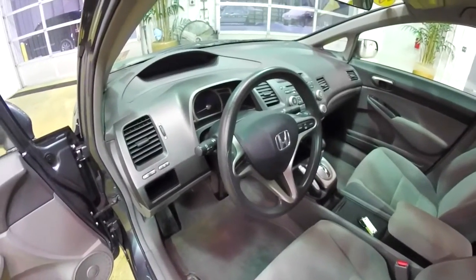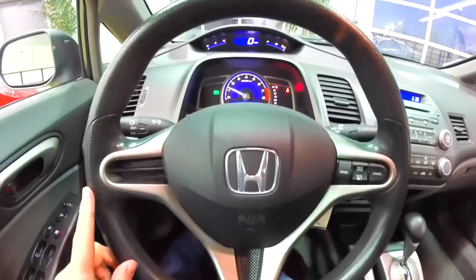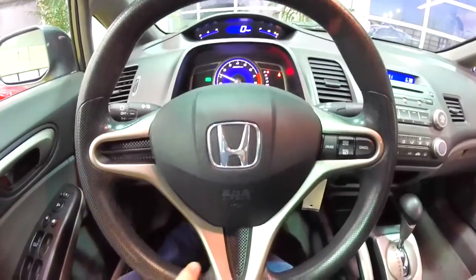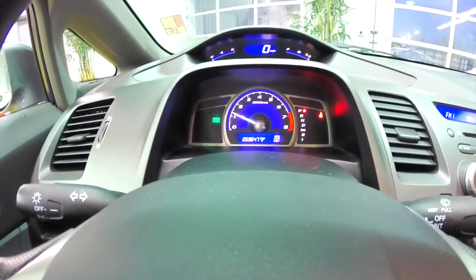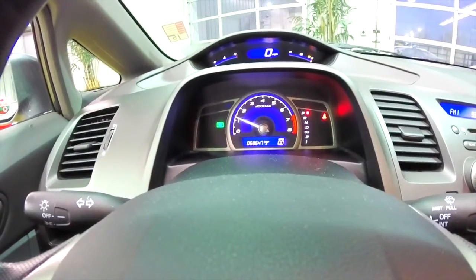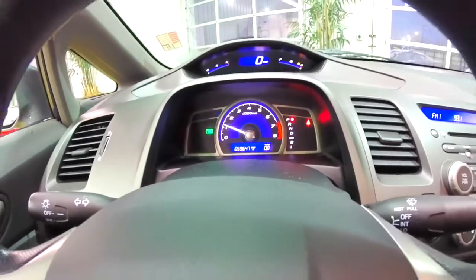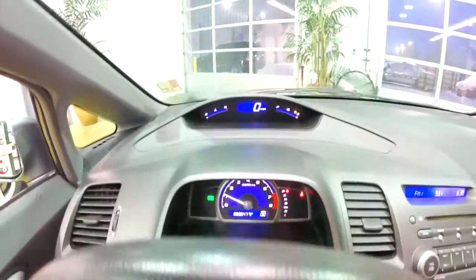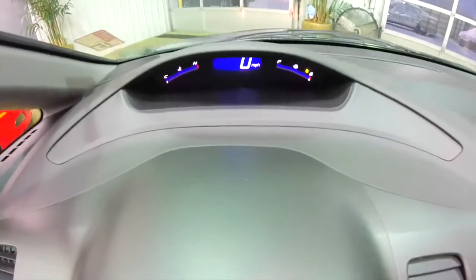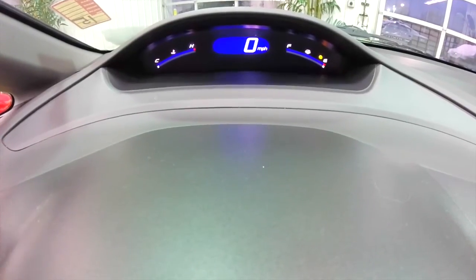It does have a unique twin binnacle design. Three-spoke steering wheel with satin silver trim and cruise control. In your first lower binnacle, you have your odometer — this vehicle currently has 59,647 miles on it. It does also have your tach, and your park, reverse, neutral, drive display. And looking above, you have your speedometer with coolant temperature and fuel level.